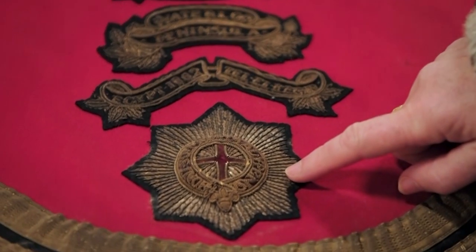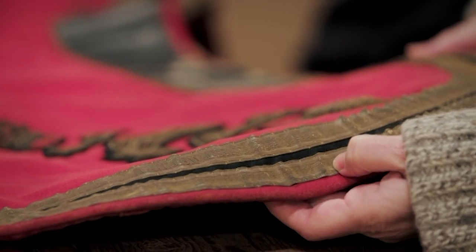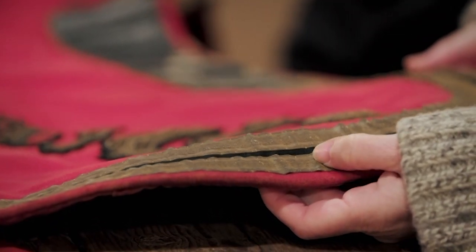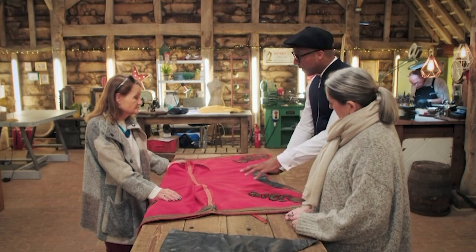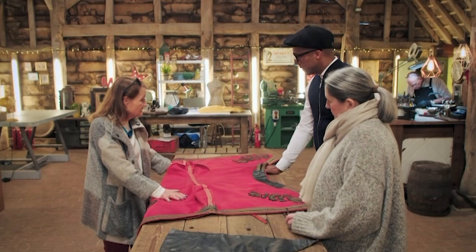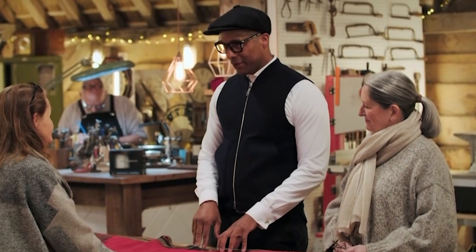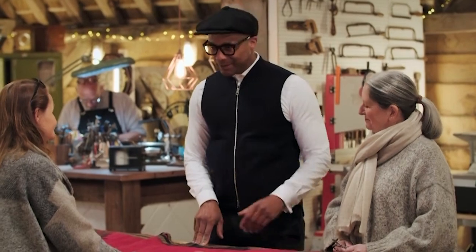Obviously the gold work is tarnished — this would have been really bright and shiny. This is also gold braid, so it would have been scarlet with gold, proper bright. So what would it mean to you and your family if Sarah's able to repair it? Emotionally it means an awful lot to me — it's my connection with my father. It's a real honour to have this Shabrak in here. The amount of history it has seen is just unbelievable.